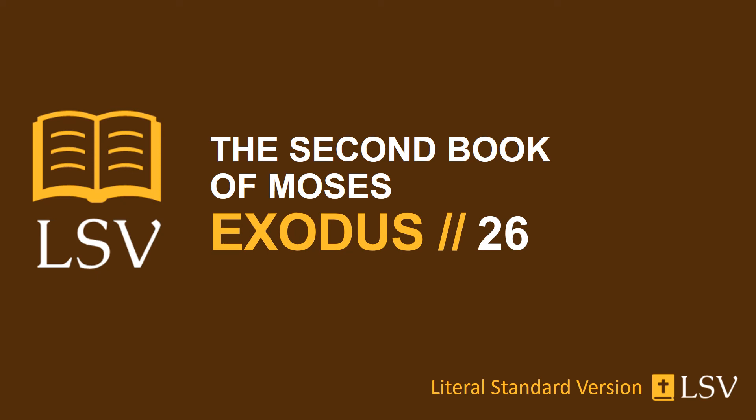And you have raised up the dwelling place according to its fashion, which you have been shown on the mountain. And you have made a veil of blue and purple and scarlet and twined linen, the work of a designer. He makes it with cherubim. And you have put it on four pillars of shittim wood overlaid with gold. Their pegs are of gold, on four sockets of silver.